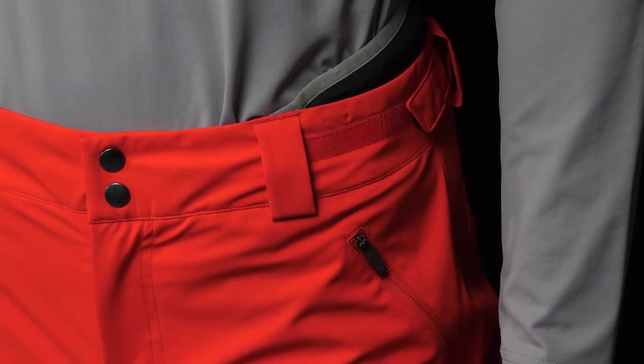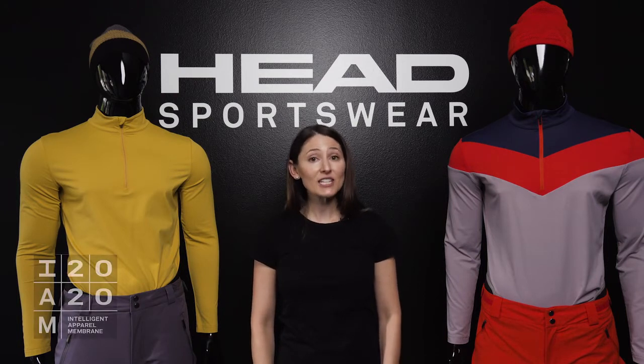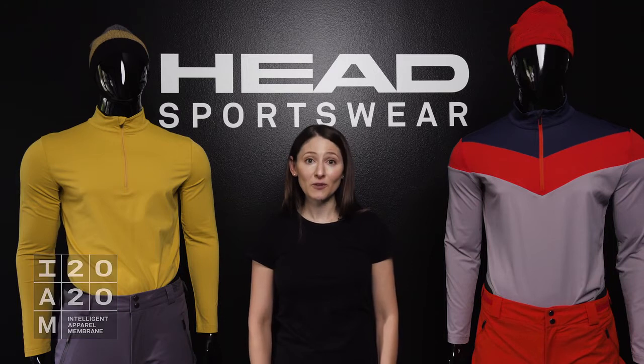In developing these styles, we're really focusing on lightweight performance — using fabrics that move with your body, wick moisture, and protect you from the elements. On both pants, we're using Head's proprietary membrane, our Intelligent Apparel Membrane, which provides 20-20 waterproof breathability.